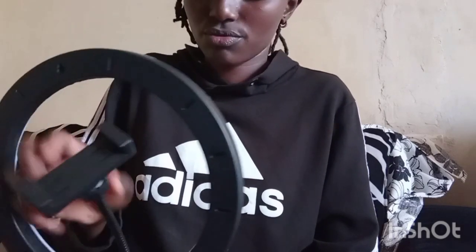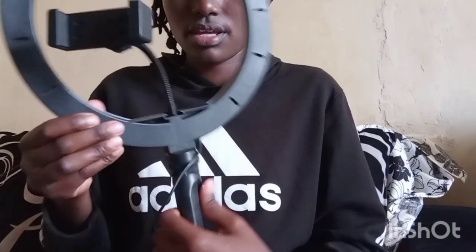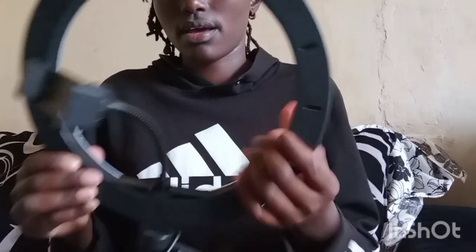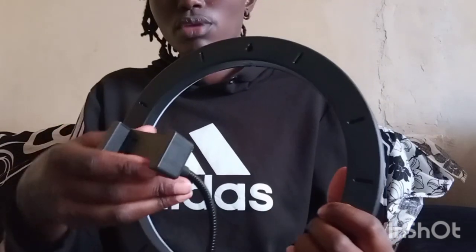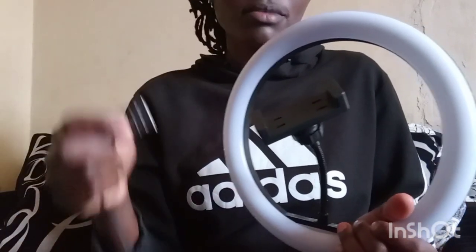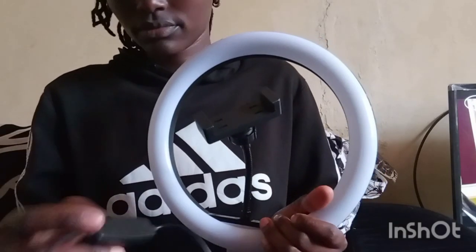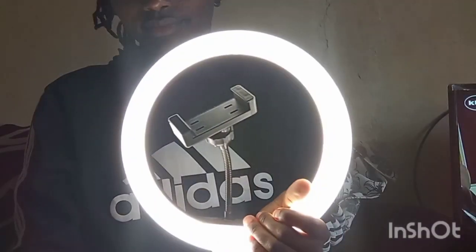Then I'm going to make this one fold like this so that it can hold my phone — I put my phone here like that. It is ready to be used. Now I'm going to fix this onto the power and you can see my ring light will light up like that.